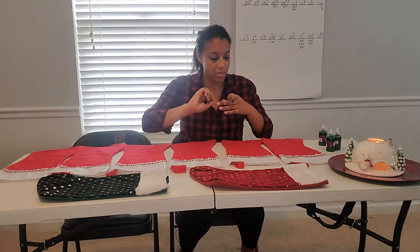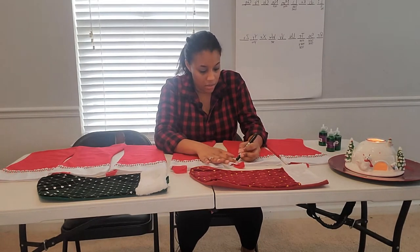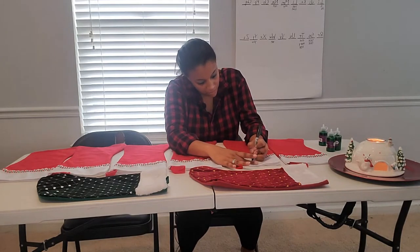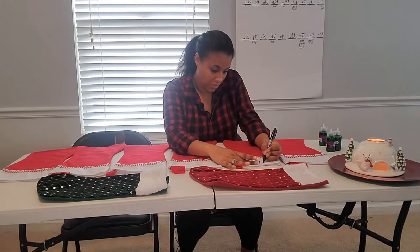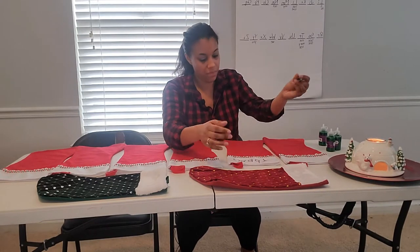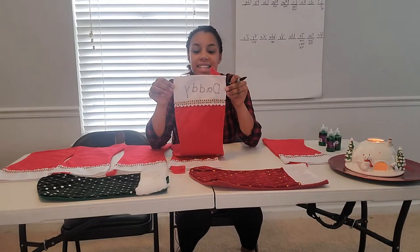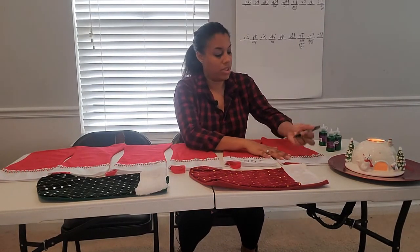So who am I gonna start with? I am gonna do Daddy's first. Alright, and as you can see there's Daddy's name. Then we'll do Mommy.